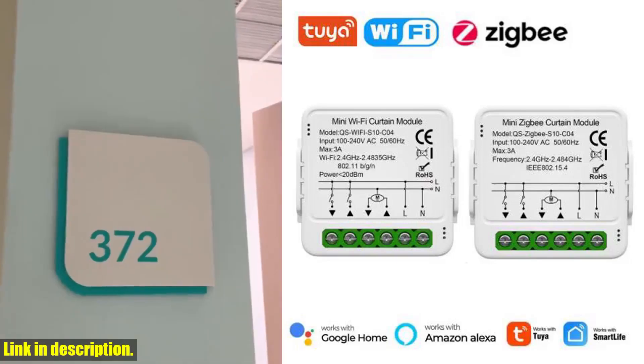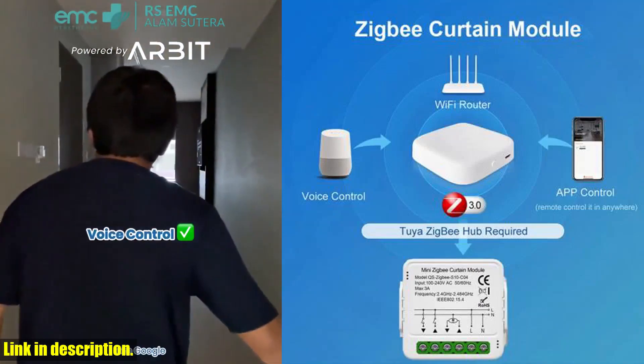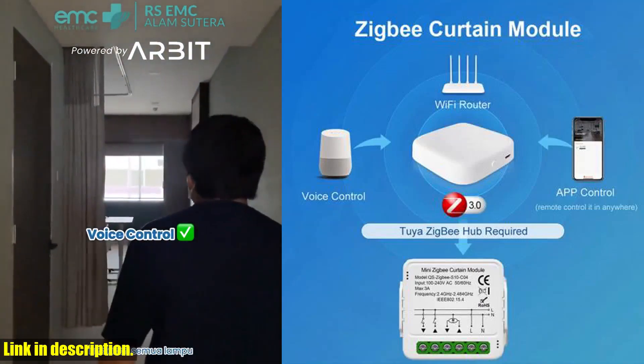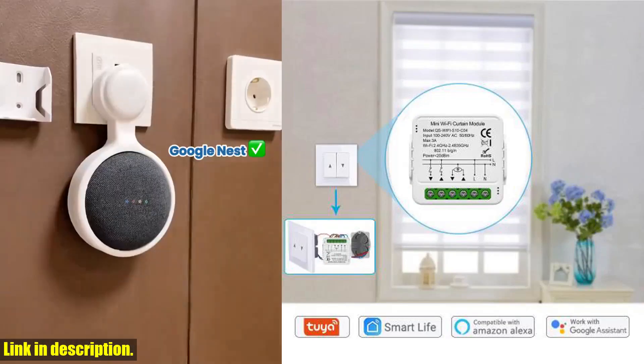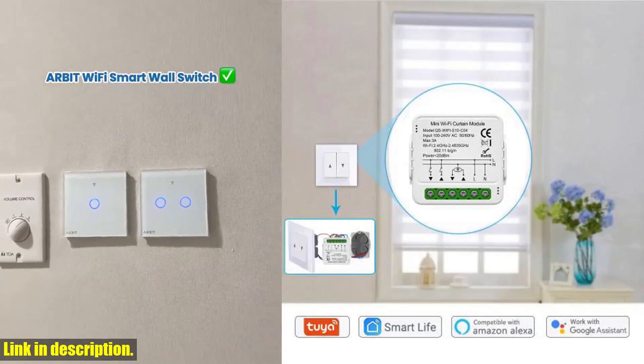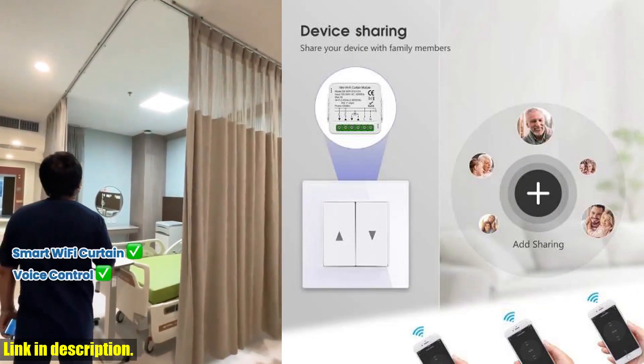Hey there, welcome back to our channel. If you're looking to upgrade your home to a smarter one, then you're in the right place. Today, we're going to talk about the Tuya Wi-Fi Zigbee Smart Curtain Switch Module, the perfect solution for controlling your roller blinds and shutters with ease. Imagine being able to control your blinds and shutters